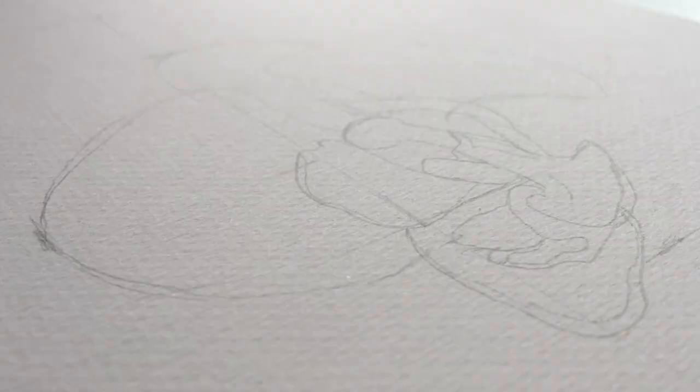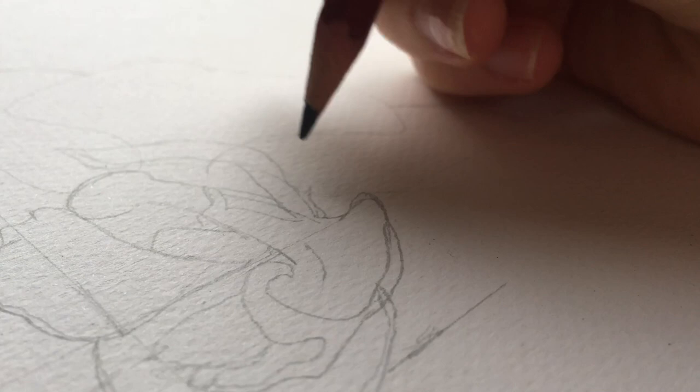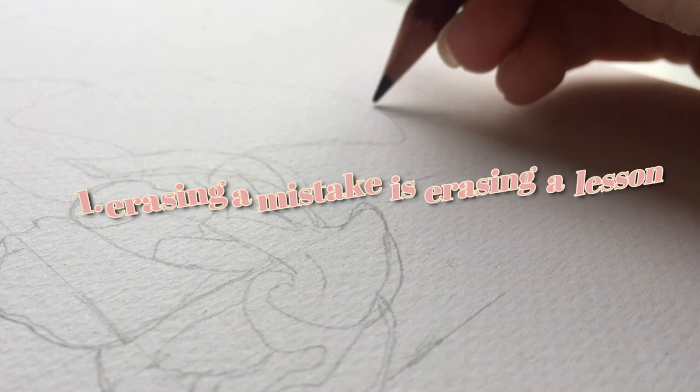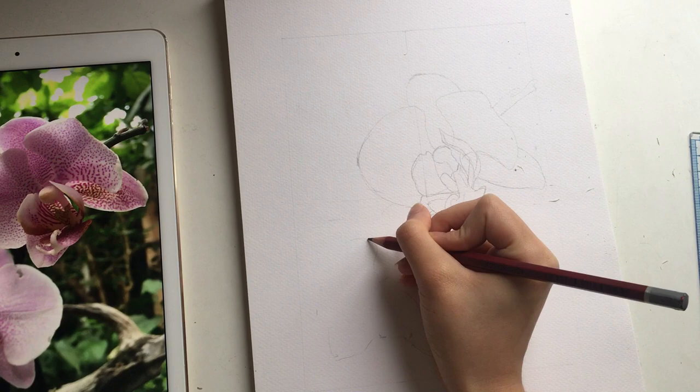Something I think is very important is to not erase too much. It's better to just have a lot of lines unless it's a really huge mistake you have to delete completely. If you're off just a little bit or not entirely sure about a line, just do it on the paper instead of erasing — then you can choose the one you want. First, you're going to start overworking the paper, which will look bad with watercolor. But more importantly, when you delete a mistake you're also deleting the lesson you learned with that mistake, and you might end up repeating it because you don't have a guideline to what you did wrong.